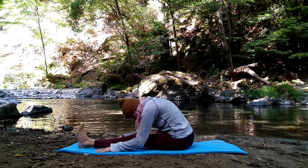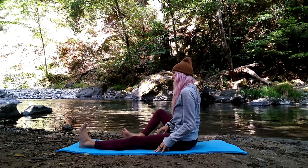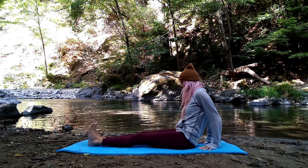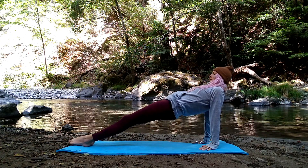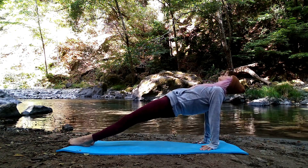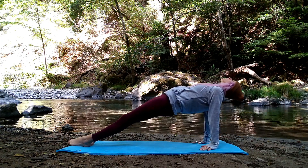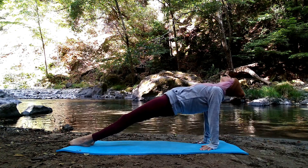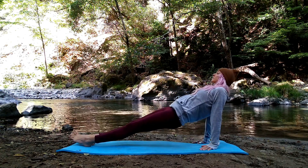Walk yourself back, rising up. Extend your right leg out long, bring fingertips behind pointing towards your body. Press into your palms and into your heels to lift your hips up towards the sky — toes will point down towards the earth as you lift up. Head can lower back if it feels safe in your body. Press and lift those hips up, up, up — hold it for five, four, three, two, and one. Slowly lower those hips to the mat with control.